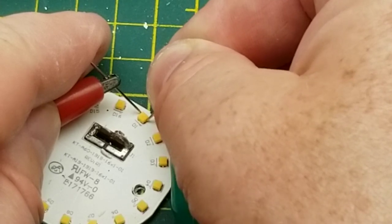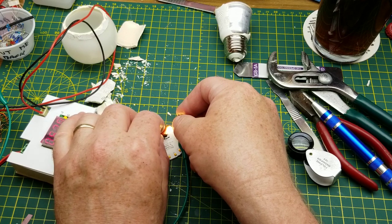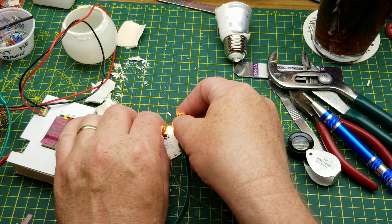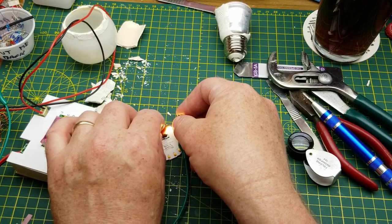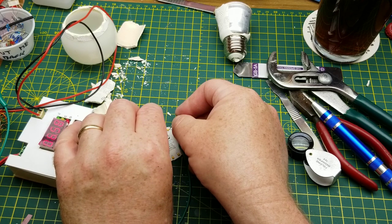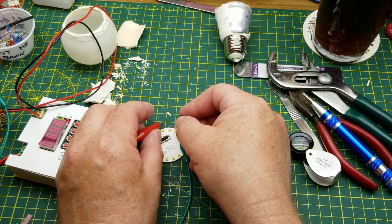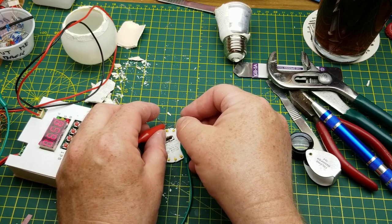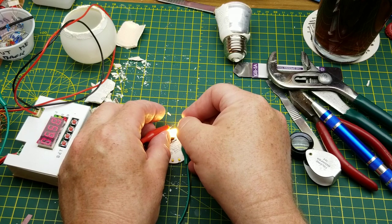That seems to be what the problem is. That's current limited at about 20 milliamps, and that's giving us a 5.7 volt drop across it. Let's turn up the current limit a little bit. What would we expect? If there are two chips in there and they're white LEDs, about 6.6 volts, right? And we're reading 6.58 volts.